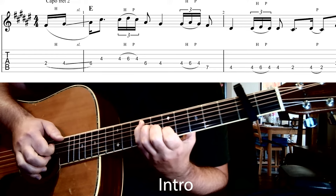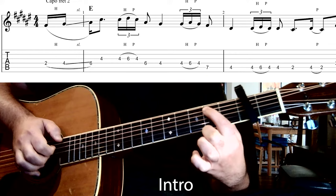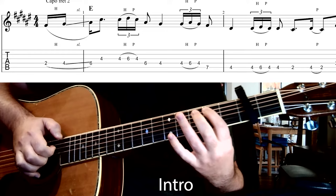Then we're going to do a walk down on the fifth string, stretching up to the seventh fret with the pinky finger, and then the fourth fret, and then another hammer-on pull-off again on the fourth to sixth fret. Then going down to the second fret of that fifth string and landing there. Once we're on that second fret, we just go back to the fourth fret and then back to the second fret.